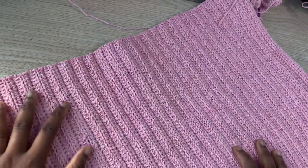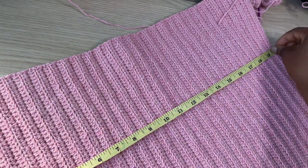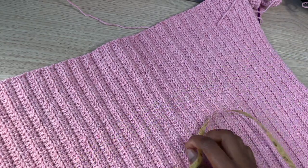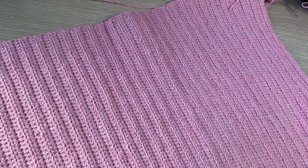Right here I have my desired bust width. I did a total of 58 rows, which gives me a total of 20 inches. My actual bust measurement is 38 inches so I added a few more rows to it.